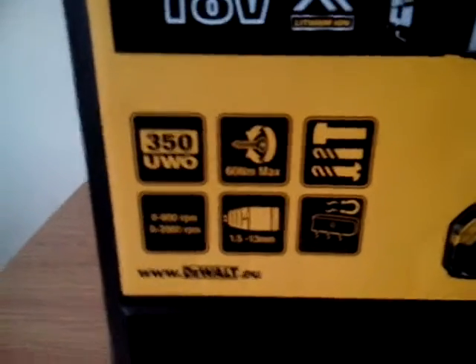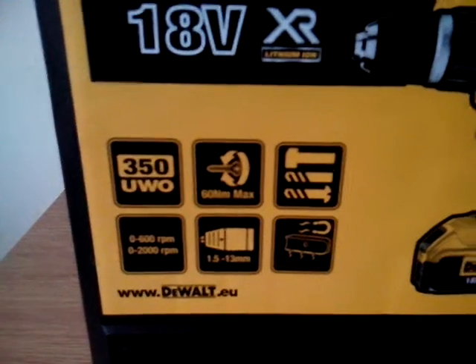There are specs and stuff. What I do like about this is the lock.